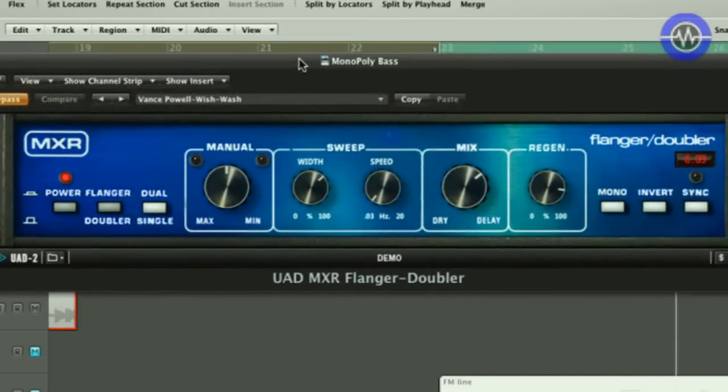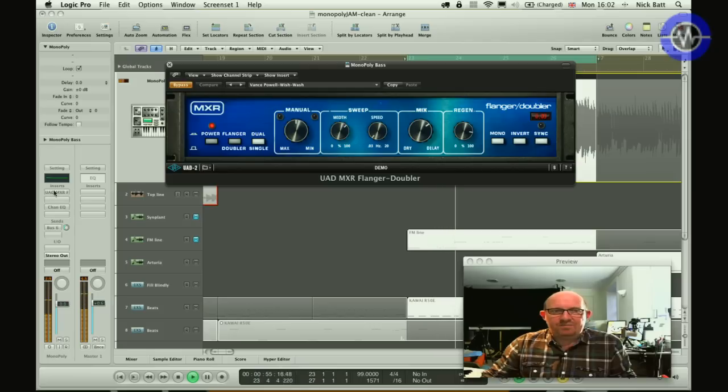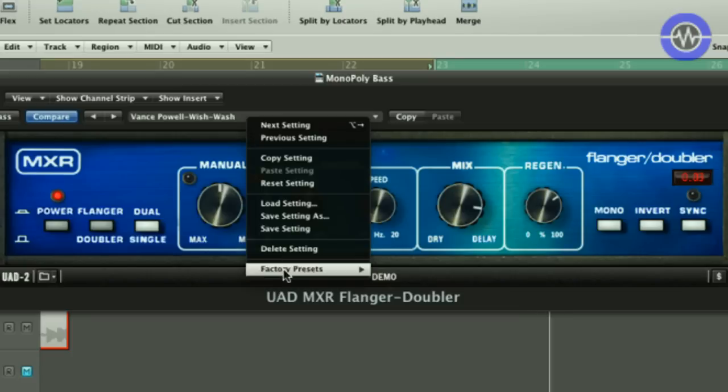If I bring the MXR up here, you can see it — it's a familiar-looking thing. It looks very much like the original. In fact, I was looking on eBay and you can pay up to £400 for one of these, and obviously that's only a single instance. This is pretty much what it looks like. The Flanger Doubler does two kinds of effects — one or the other. I'll play this and just bring it in. It just sounds great — it really reminds me of that kind of Roy Scott album sound, lots of synth lines going through it, just such a deep and wide flanger.